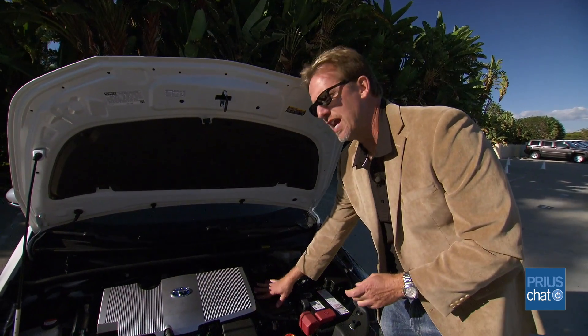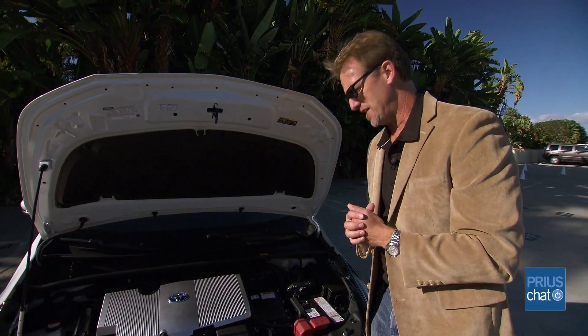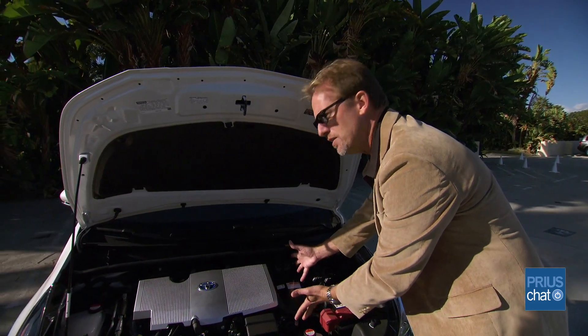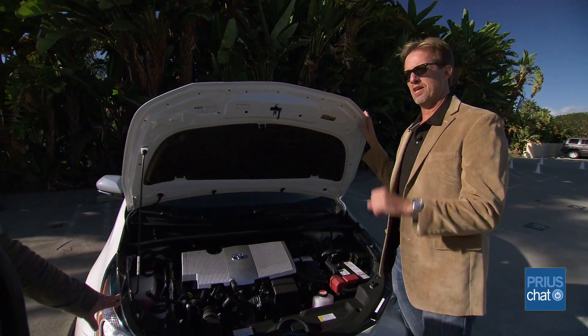Tie that into the efficiency gains in the inverter, and that's how the Prius Two Eco is going to get 58 MPG in the city. And by shrinking these components, the 12-volt now has an easy time living under the hood, right where everybody wants it to be.